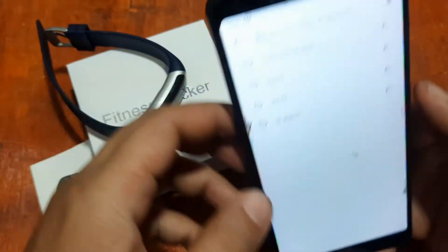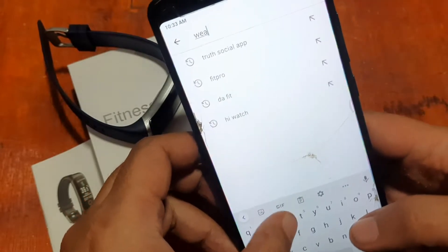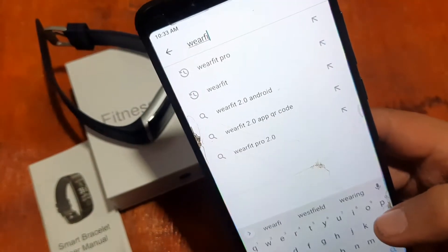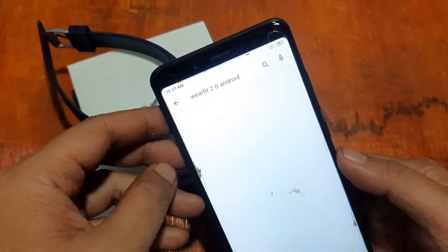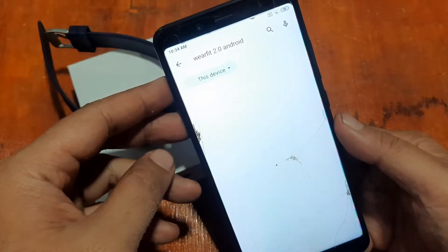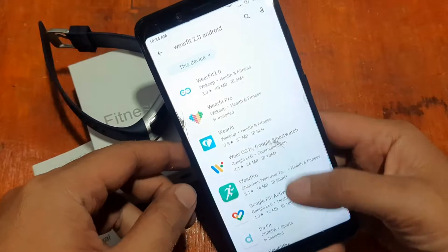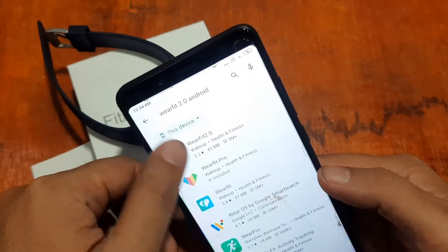Open Google Play — this is a step-by-step process on how to install the support app. Search for 'Wear Fit 2.0'. You'll see options including Wear Fit 2.0, Wear Fit Pro, Wear Fit, and Wear Pro. Select Wear Fit 2.0, which has over 5 million downloads.